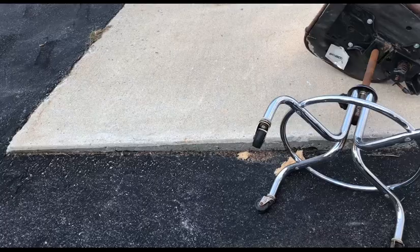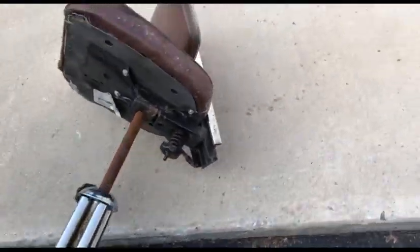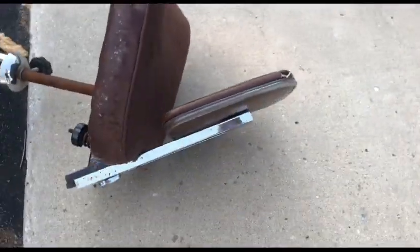Oh my god. I think we might have to do like this, this way, like that. There we go. That's why I call breaking a chair.